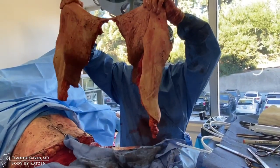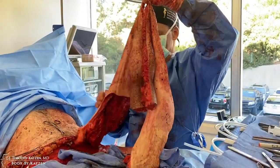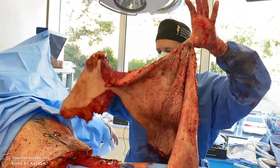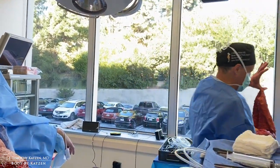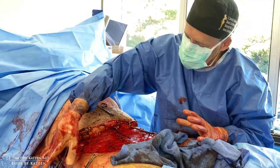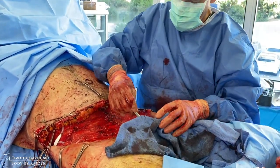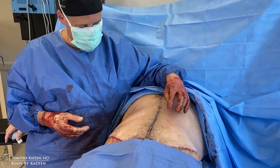Here's our specimen — this is the body lift. This is the tummy, where the belly button was is where my left thumb is, then it goes out over the hips and to the buttocks. Pretty large specimen — even half of it is substantial. This whole specimen is now free and we'll put it back and get everything closed up. From the front side, you can see it's a standard tummy tuck, but I took off a swath of excess skin and fat from the lower anterior abdominal wall.